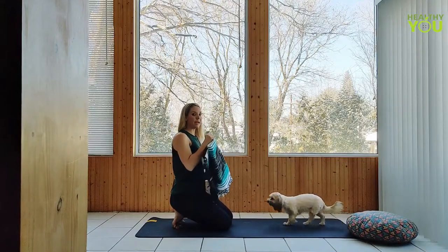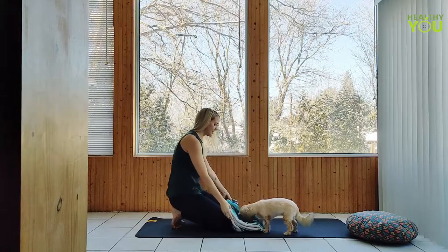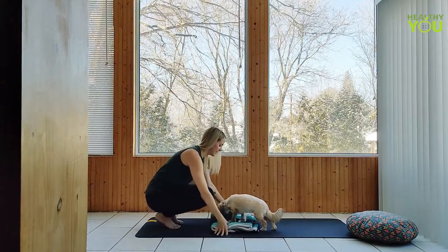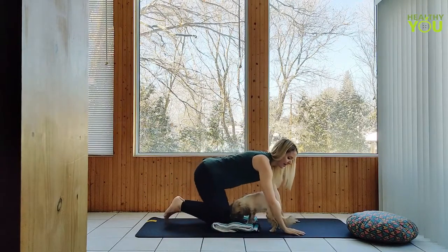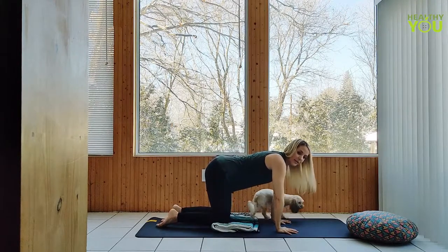If you have knee pain, you can position a blanket beneath your knees and flow this way. Always do whatever we can to make sure we're the most comfortable.